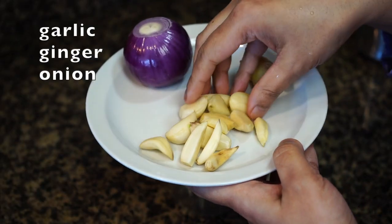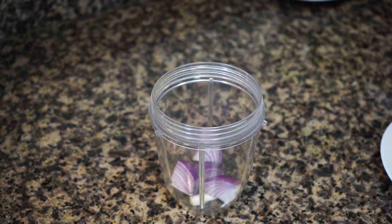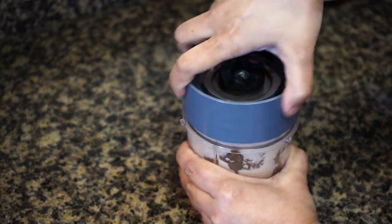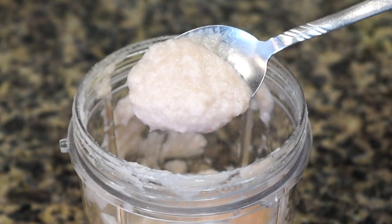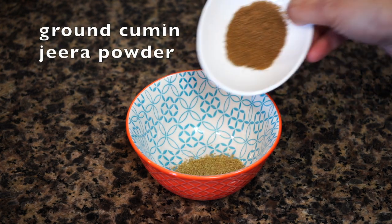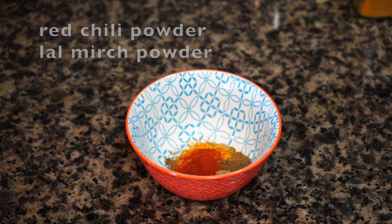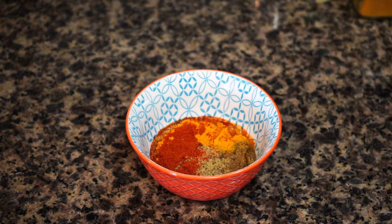Next we need garlic, ginger, and a red onion. Add everything in a blender jar with a few tablespoons of water and blend to get a smooth paste. We also need to make a spice paste. In a bowl, add ground coriander, ground cumin, turmeric powder, and red chili powder. You can substitute paprika for chili powder if you want to avoid the heat. Add about 4 tablespoons of water, mix well, and your spice paste is ready.